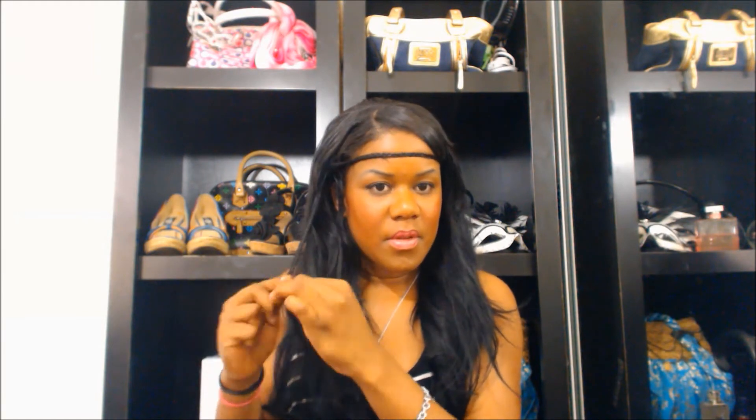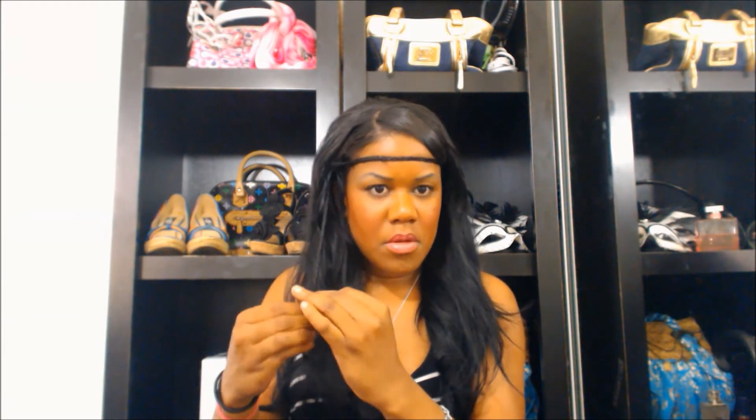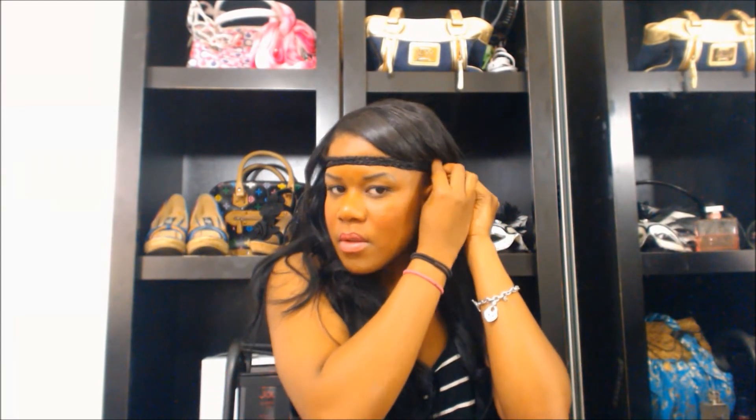Now I'm taking another chunk of hair because I want to do this with two braids, and I am just braiding another strand of hair just like I did in the beginning of the video. This is definitely optional. Now I'm just checking to see where I want it, just like I did with the other braid, and I am taking a bobby pin and placing it on the other side to secure it.